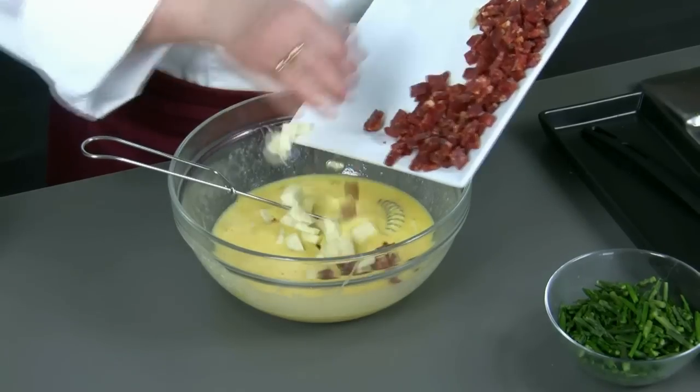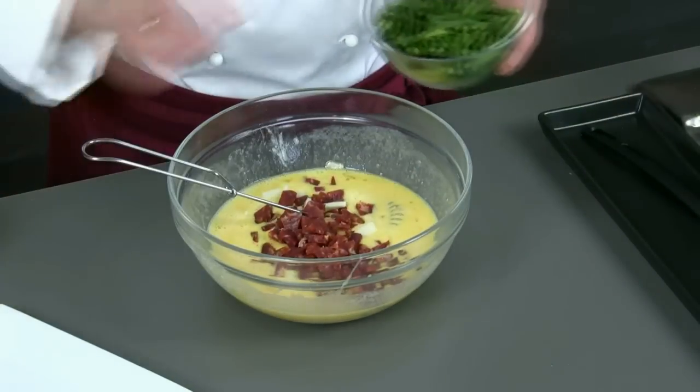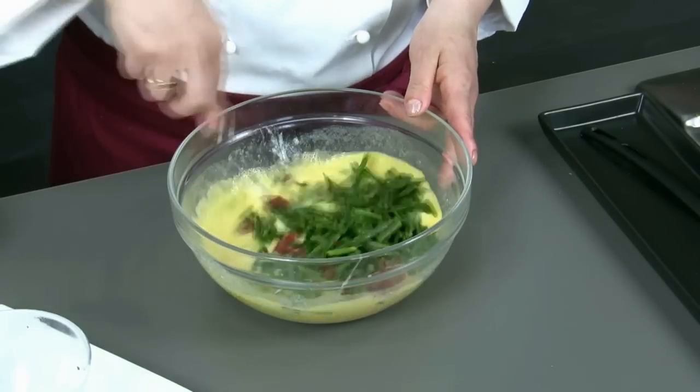We add the brown, the cheese, the asparagus, some salt and we mix.